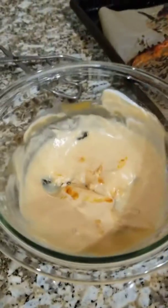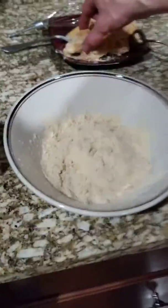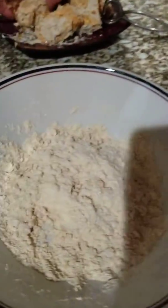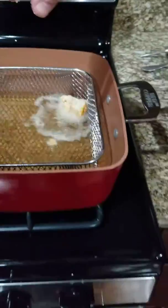You cook some tofu in buffalo sauce, put it in sour cream and milk, and then dip it in flour — and then this is what you get.